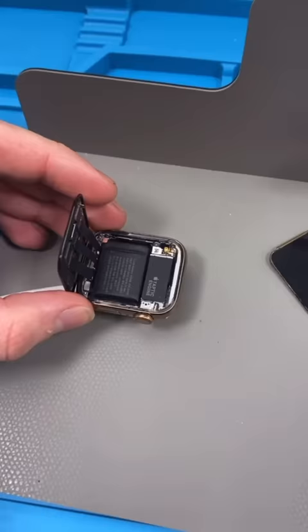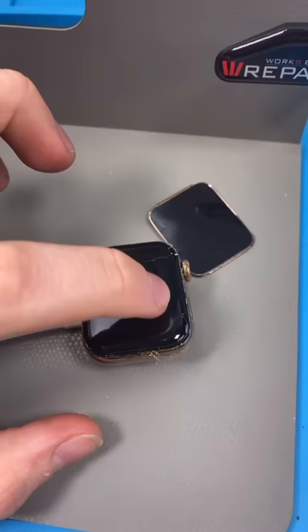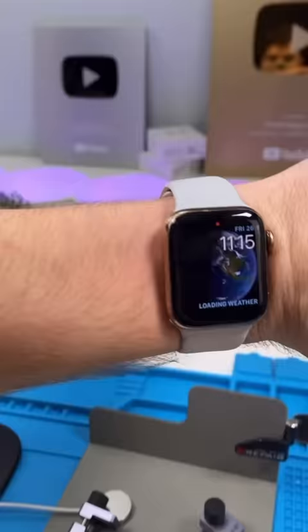The force touch sensor is still there, so we can just glue it on now. We apply some adhesive, then push down and clamp it. We clean up the glue and we're done — good as new.